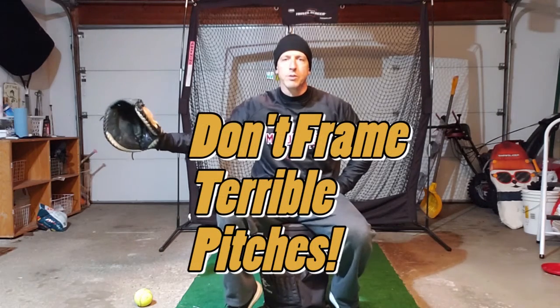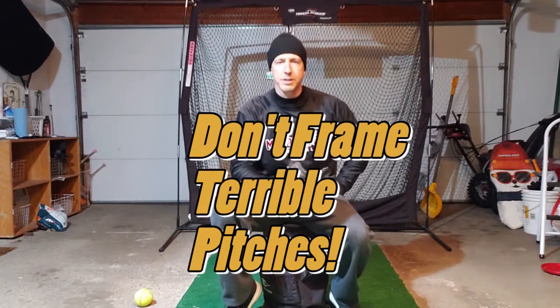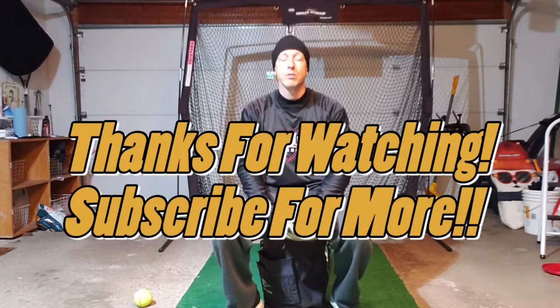We only try to frame a close pitch. If it's way out here, I don't try to grab it and bring it back because that's going to insult the umpire, and you're probably not going to get any close calls the rest of the game. Coaches want to see how well you can receive and frame the ball on the edges. If it's down the middle, you just catch it right here and you don't need to move at all. Those are quick and easy tips on how to receive the ball and frame pitches so they look better, and you'll score better at trials.